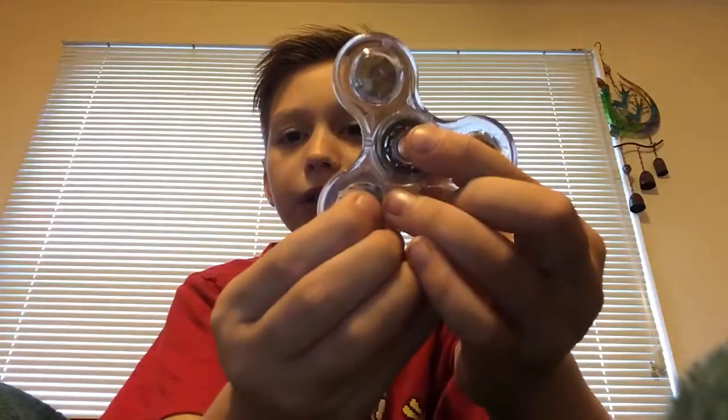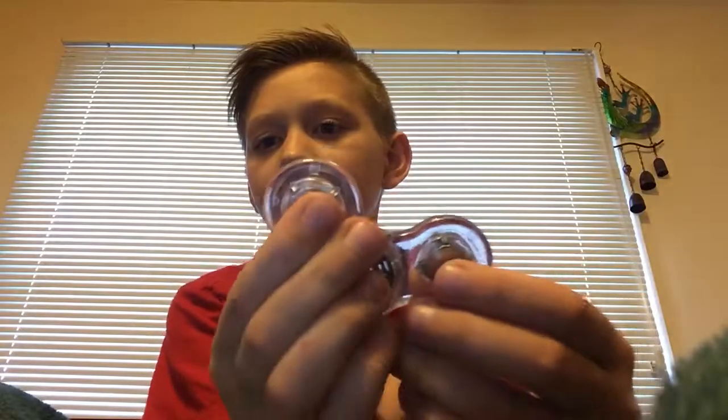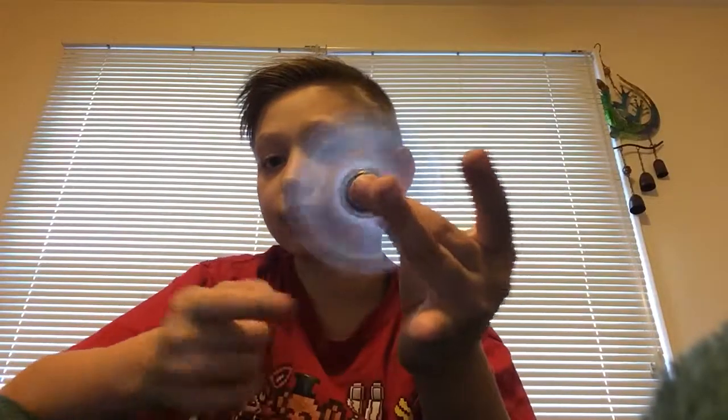Alright, so the first one is gonna be this one - this clear one. It used to light up, but got water damage. You can see a little bit - a little red flash.